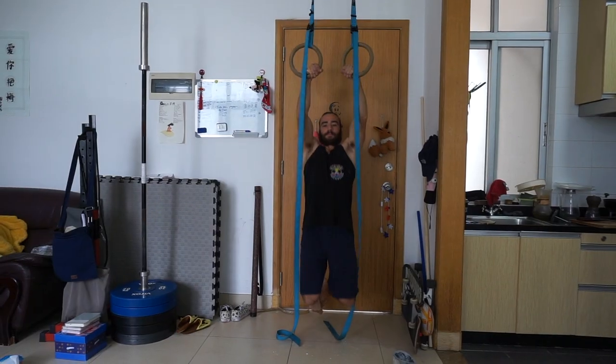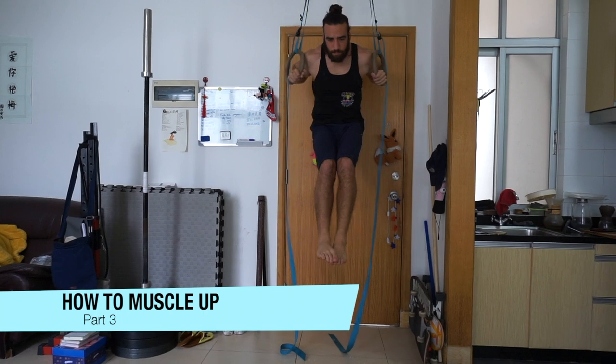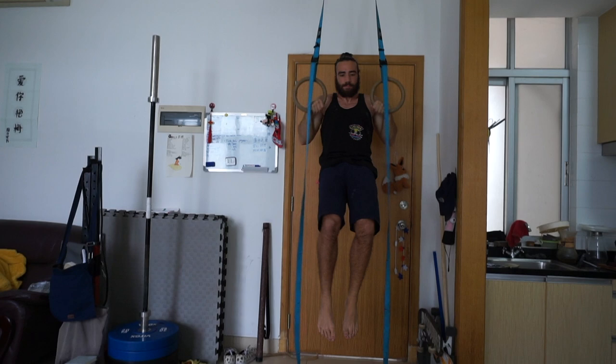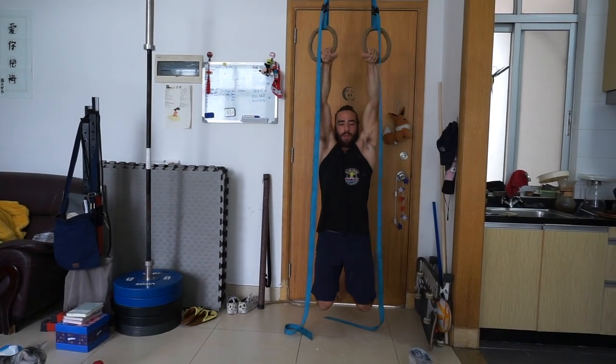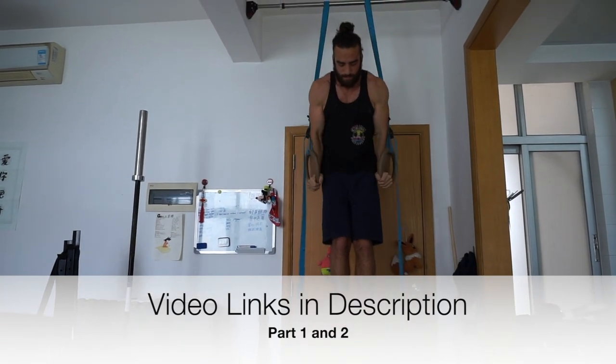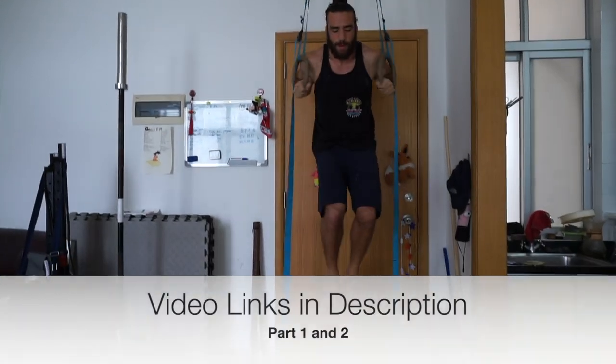I'm Antonio and we're in part 3 of a 4-part series on how to muscle up. If you missed the previous videos, we had part 1 and part 2. Part 1 covered the false grip phase and part 2 covered the transition phase. You can find those videos in the description — watch those and then come back to this one.